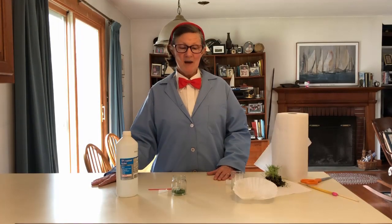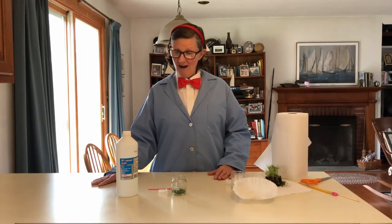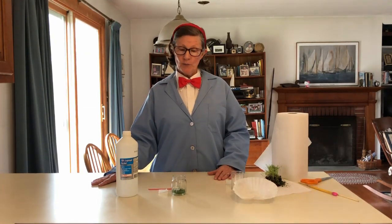Hello fellow scientists. Today we're going to set up a small experiment on chlorophyll extraction. And you can do this at home too.